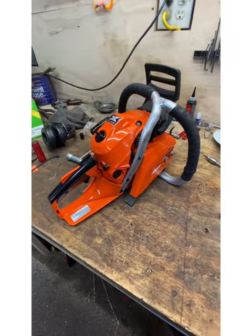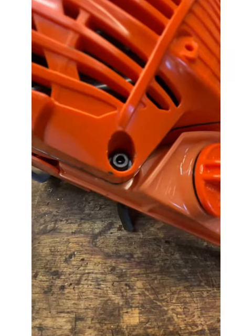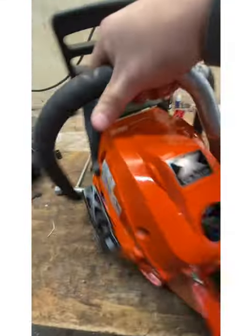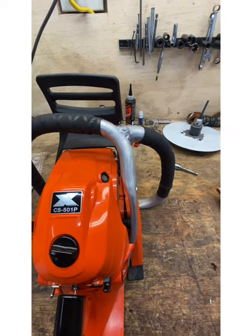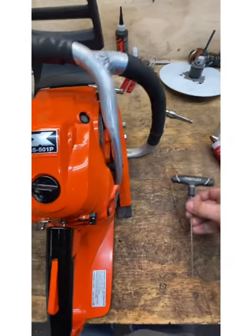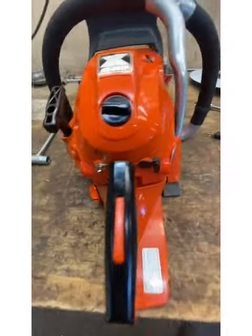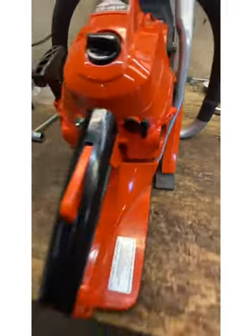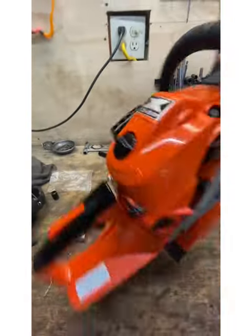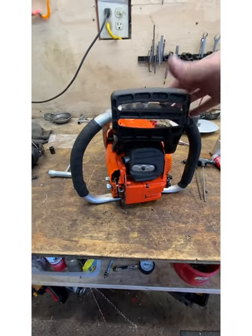They saved weight wherever they could on this thing. I feel like some of the plastics are really thin, but they're in areas that don't really matter. The hardware — some of them are really small, they're a neck size down from what you'd normally see. It takes a number 3 T-handle, which normally I'm running a number 4, but I think that just helps shave weight. There's a small one there and bigger ones down there, and it seems like wherever they could possibly shave weight, they did — and it paid off. I really like this little saw, what can I say?